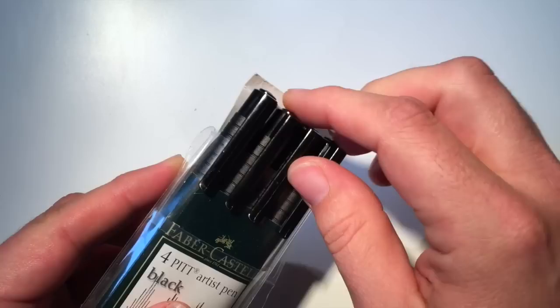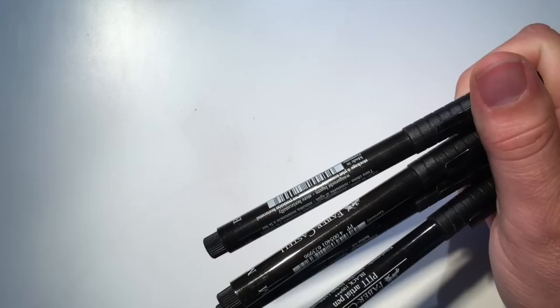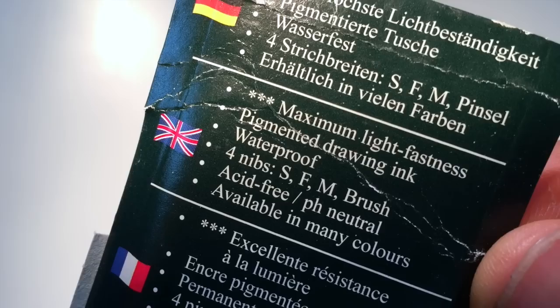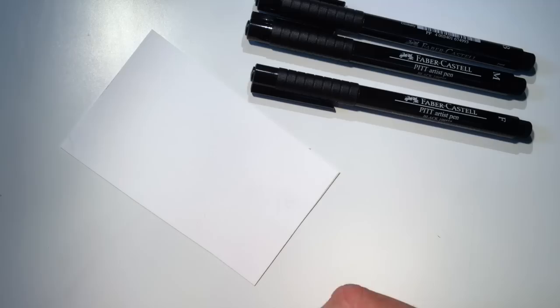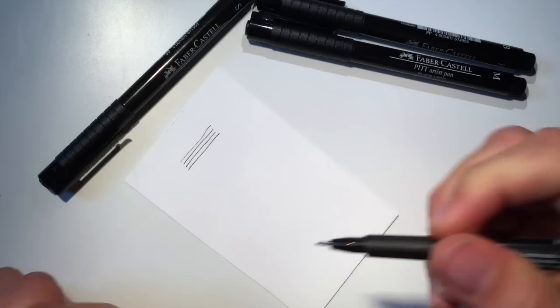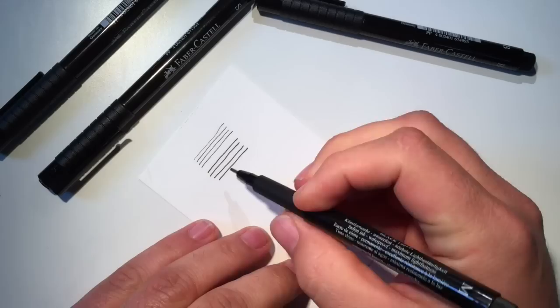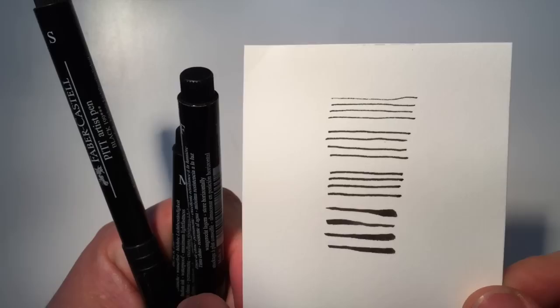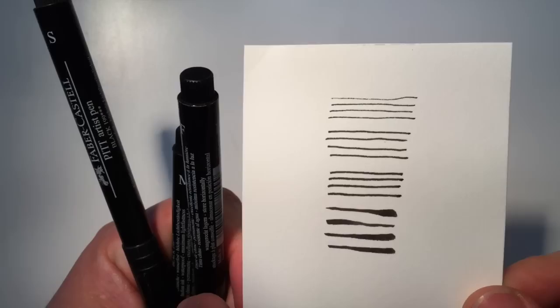Let me start off by talking about these four Pitt artist pens — the drawing pens from Faber-Castell. They're black India ink and they're really nice. I really like the consistency of products across Faber-Castell's product line and these are no different. The packaging is nice and simple, comes with good information, and even the pens themselves have great information on them. As far as line quality, the nibs are labeled with letters: S for small, F for fine, M for medium, and B for brush. The tips themselves are pretty hard and consistent, and the line flow is very nice and consistent with every other brand in the market. You can see the line quality is pretty nice.